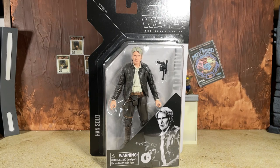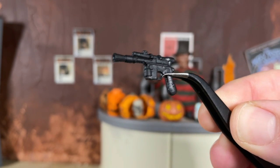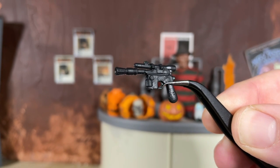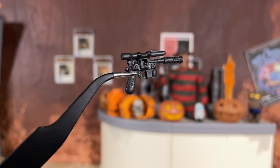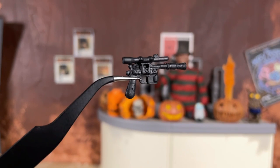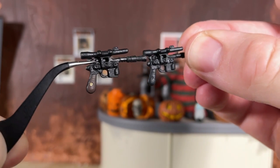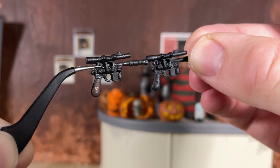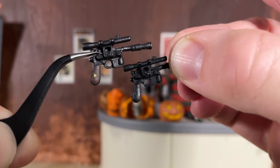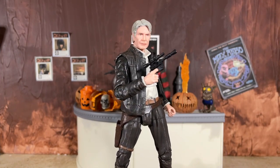Before we jump into the figure, let's take a look at Han's one accessory — his iconic blaster. Unfortunately, this time around it has absolutely no paint apps; it is just a black piece of plastic. On my original version the grip is actually painted brown, and side by side you can see the original almost looks like it has silver dry brushing along with that brown and gold paint. Interesting that this new release did not include that detail.